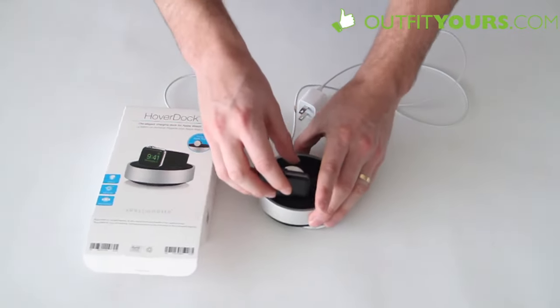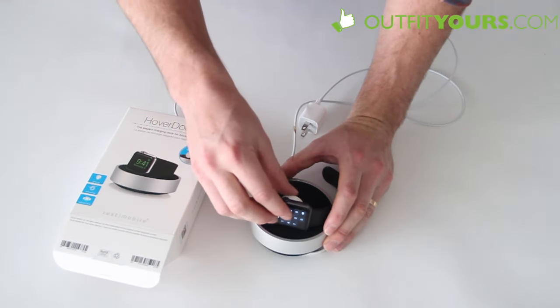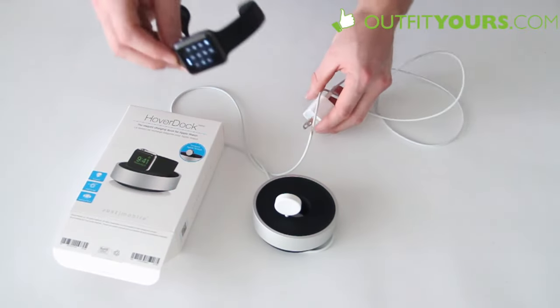This is a soft touch rubberized material here on the top so it's going to keep it from getting scratched. It looks really nice too. And it's just going to begin charging — obviously I don't have that plugged in so it's not going to show that.